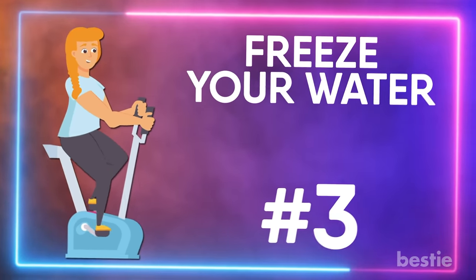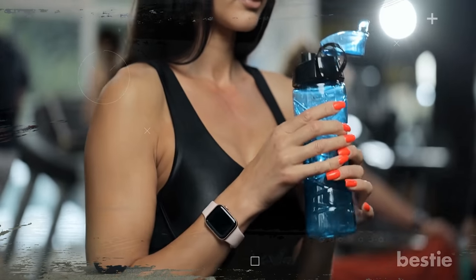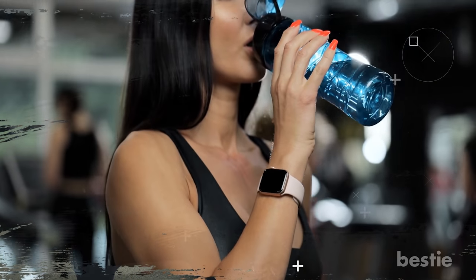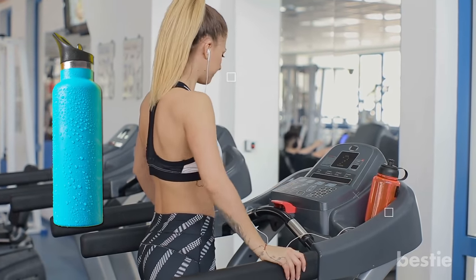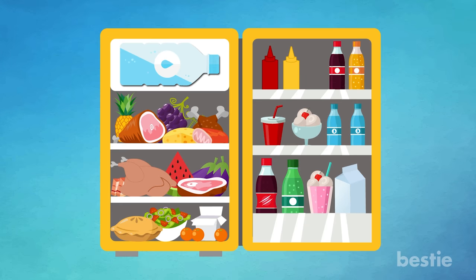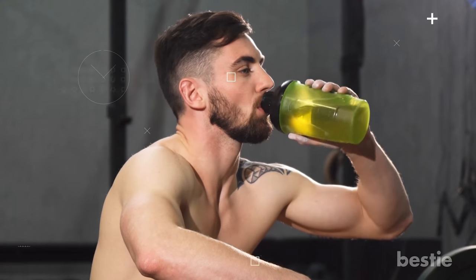Freeze your water. The water bottle is a gym bag essential, but don't you hate it when you grab it and it feels more like a sip of warm tea? If you hate drinking warm water while working out and you don't feel like investing in a thermobottle, we have the perfect idea. Fill your bottle halfway and freeze it on its side overnight. Then, right before you head to the gym, just fill it up the rest of the way with water. You'll have cold water all the way through your workout.